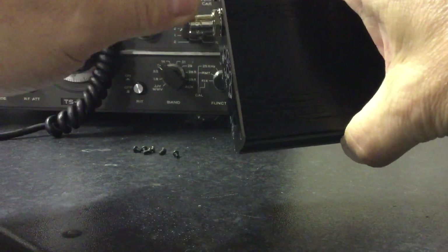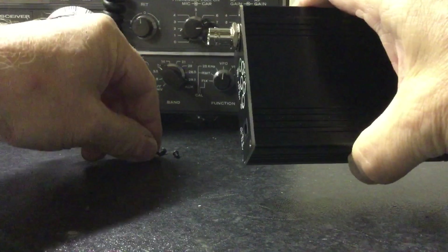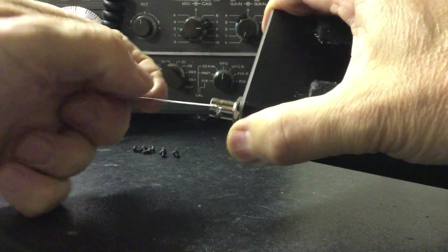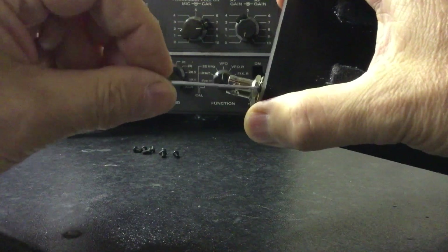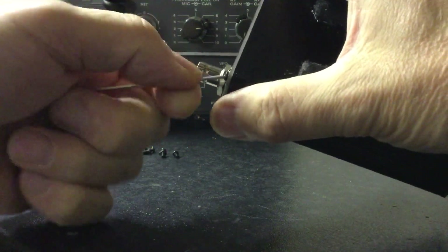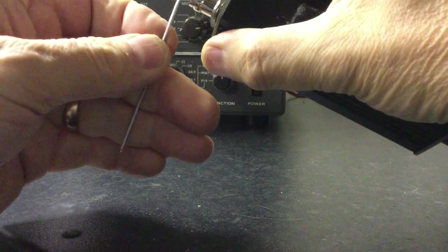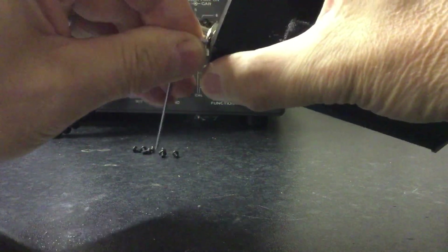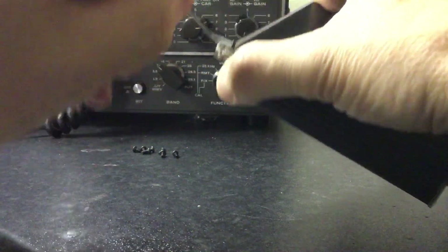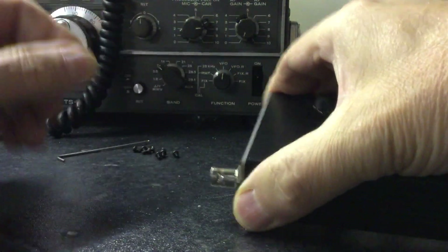A word of warning: when you open this radio up, there is a ribbon cable in there that is very, very easy to tear. If you're not familiar with these types of ribbon cables, just be aware you can destroy the radio in short order. You do this sort of thing at your own risk. Use the correct tools — don't try jamming crosshead screwdrivers in there.